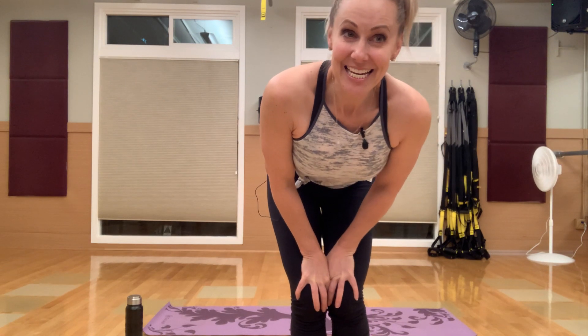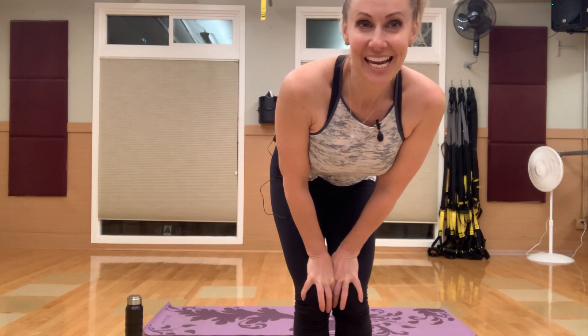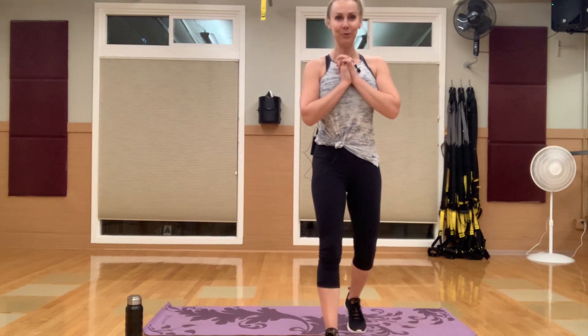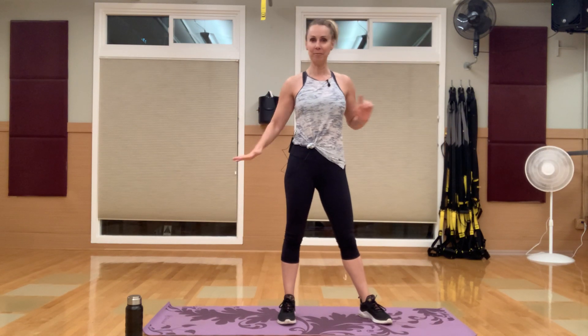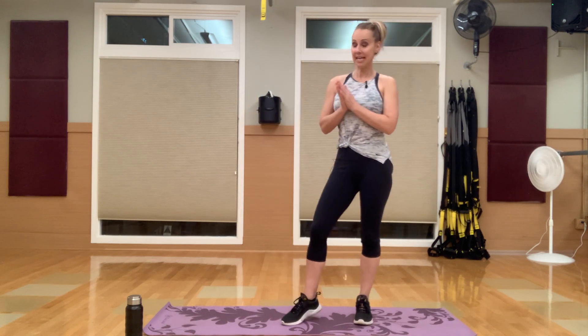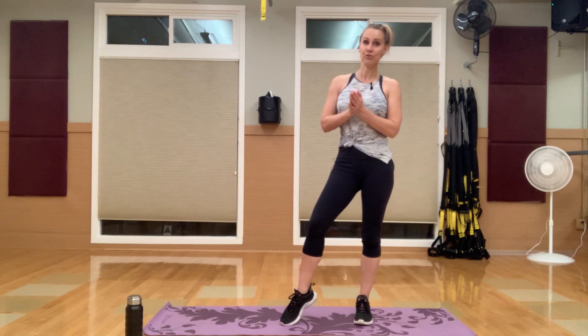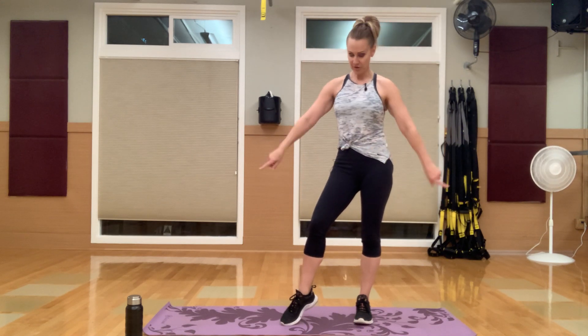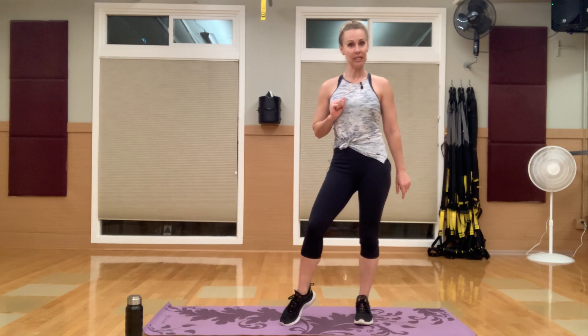Good morning everybody. Happy Tuesday. We are just checking to make sure we are live. Good morning, good morning. Hopefully you guys are having a good morning. Welcome to your Tuesday bodyweight burn workout. My name is Lori Farron, I'm instructor here. I'm excited to be here. Today's bodyweight workout — you're just gonna need yourself, your mat, and some water.